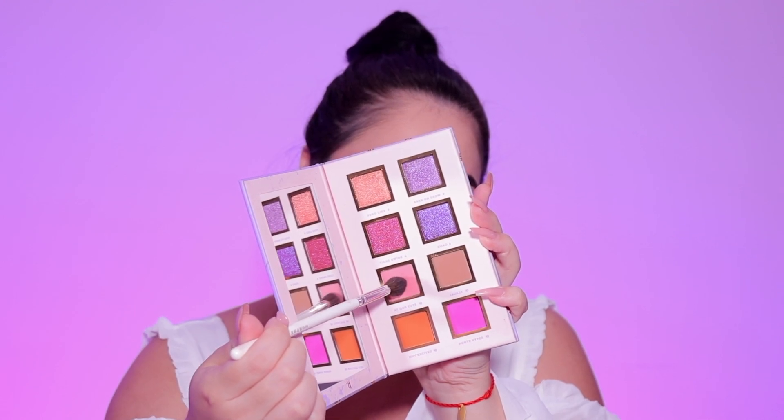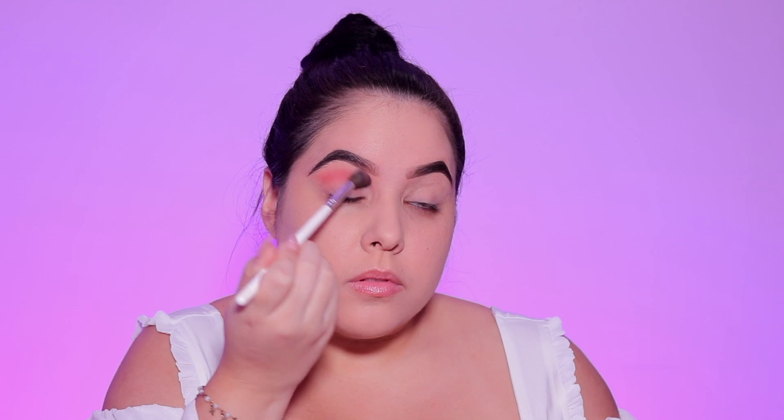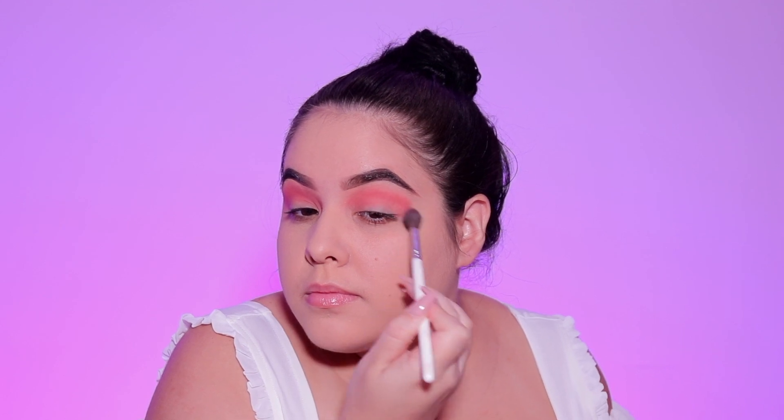I am going to take the shade Ike Cute and put this in my crease — this is going to be our transition shade for today. Look at this pigment! I don't know if it's the primer or the eyeshadow, but oh my goodness, I am blown away at the shades and the pigment.